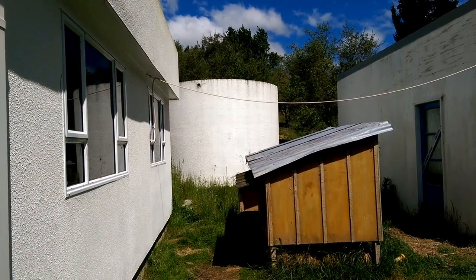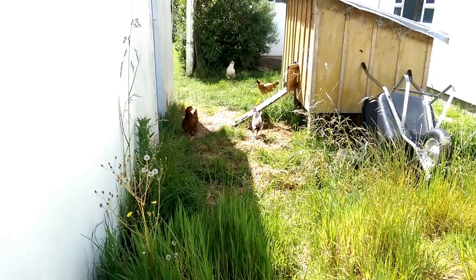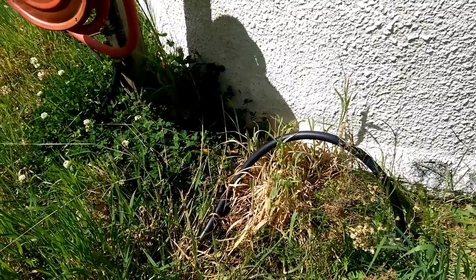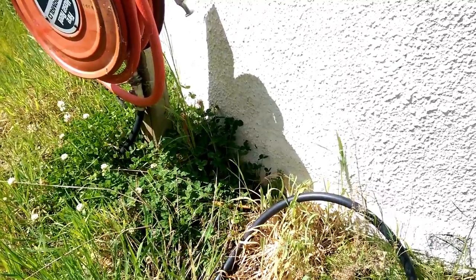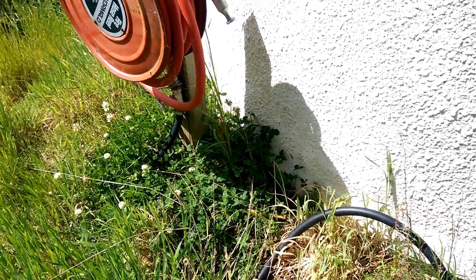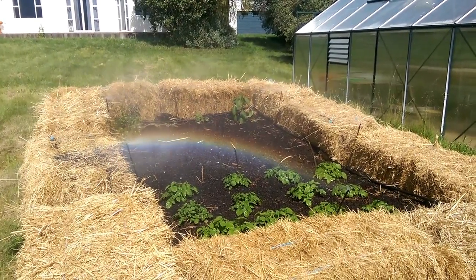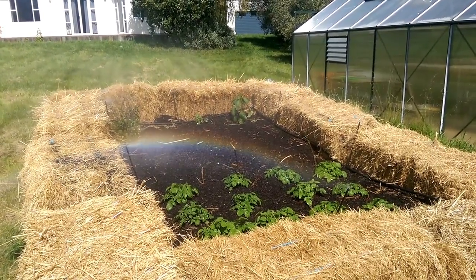It holds about 20 tonnes of water. The water comes from a borehole situated down in the valley, that collects its water from the Tararua ranges. So our water comes up the pipe here into a little regulator box that ensures we only get two tonnes a day, and then drops into the tank. Our olive trees don't need irrigating, but we do irrigate the garden a bit.